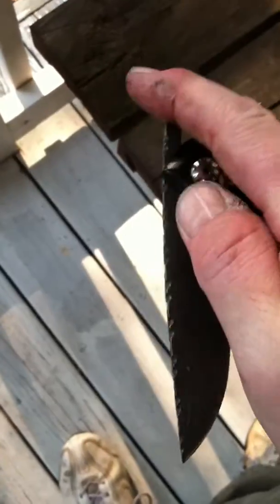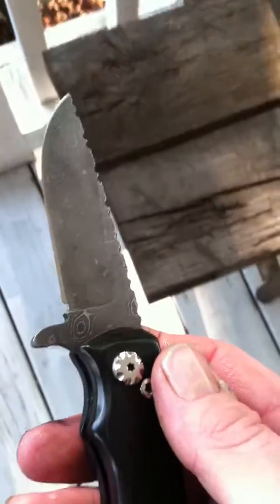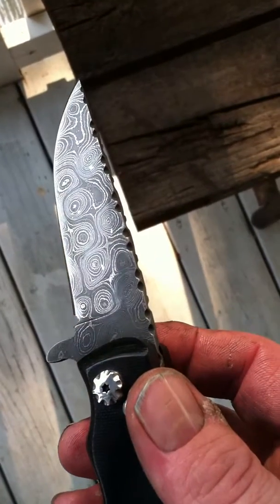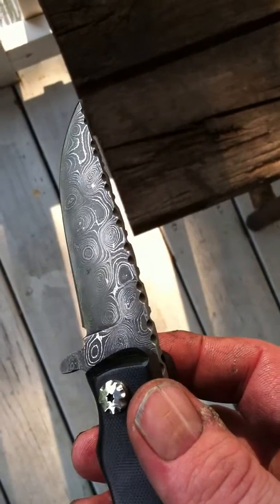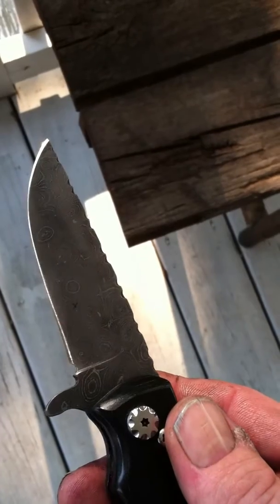It is made with an Alabama Damascus billet. It has a convex grind on it and a convex cutting edge on it.